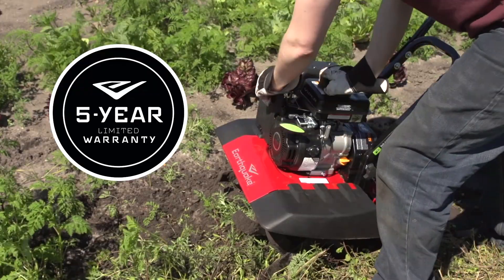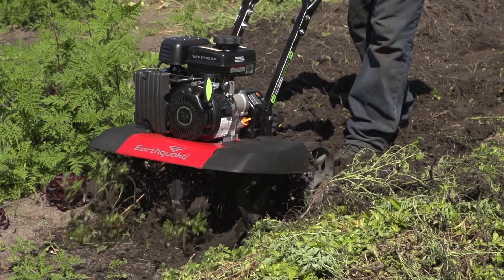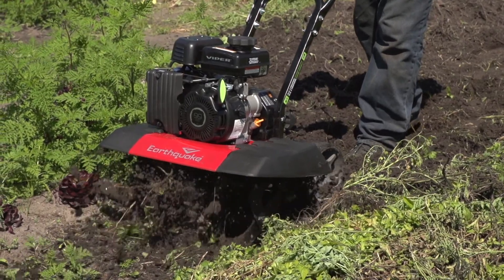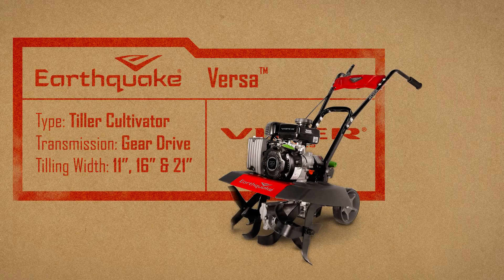Like all Viper engines, the Versa comes with a five-year limited warranty. Take year-round control over your garden with one versatile tool, the Earthquake Versa Front Tine Tiller.